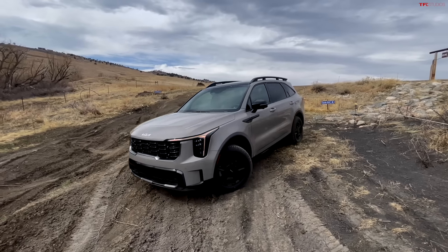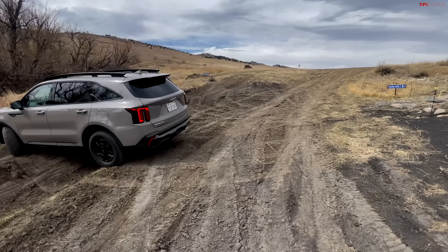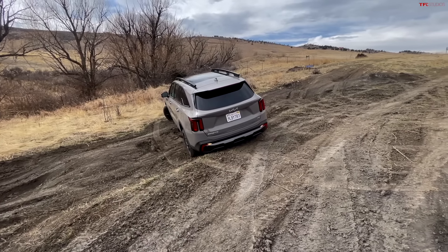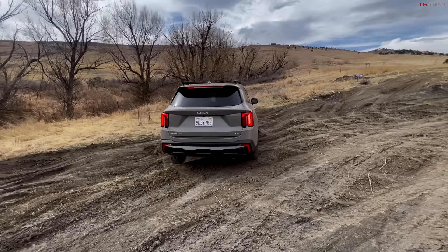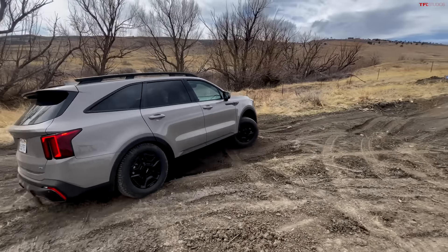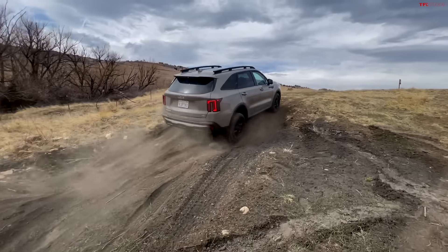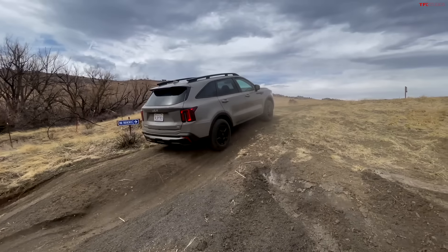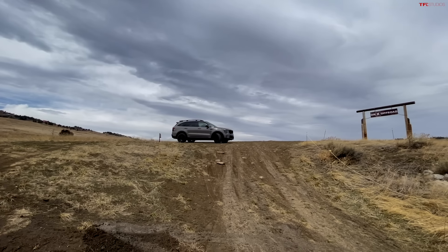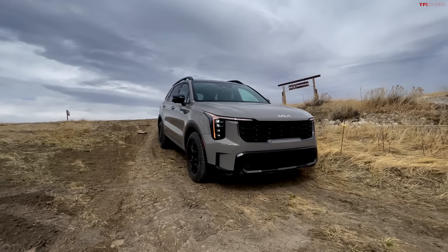Once again locked up. Turning radius — remember that 110.8-inch wheelbase? It makes for a difficult time traversing. That 17-degree breakover angle doesn't help either. Whoa — wheel up in the air! Momentum: you need it, or else you can't do it. I think she's had enough, folks. But I can tell you — it's not an off-roader, but if you need it to do some light off-roading, it can do it.